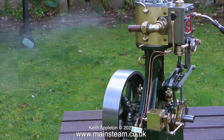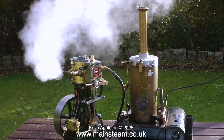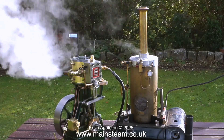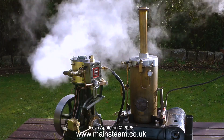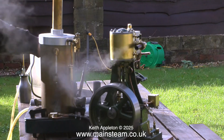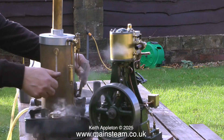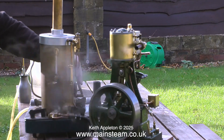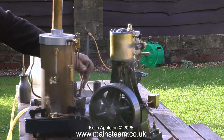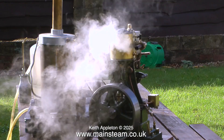Shortly after this clip was taken I stopped the engine, then let the boiler raise more steam. Nearly at working pressure, the engine is running fast again and everything's okay — but only for this application where the engine is sat on a bench chugging away, not doing any work. The water level has dropped considerably in the water gauge. The steam pressure shown on the pressure gauge is quite low, and I need to pump some water in. The engine is only able to run very slowly.